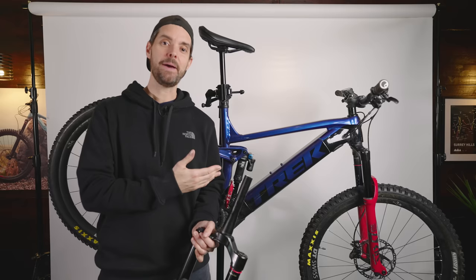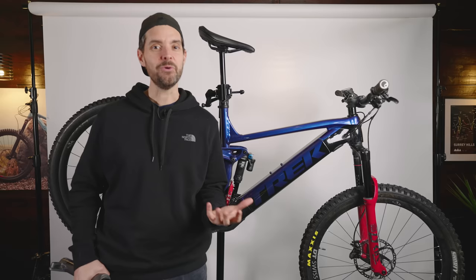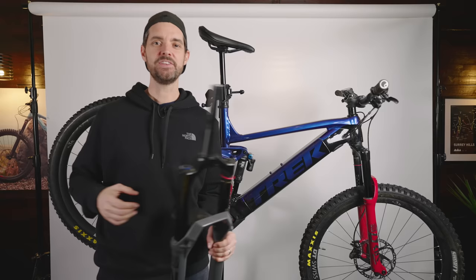It came with a 625 watt hour battery. I know that battery isn't available in all markets, but in the UK they do the base level Trek Rail 5 with a 625 battery. It's a little bit more expensive, but I feel the benefits of a 625 battery are well worth it for that extra few hundred quid. Anyway, I'm going to pop this fork on and then we'll go through all the changes I've made to the bike.